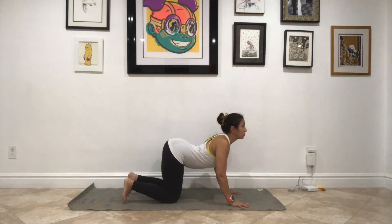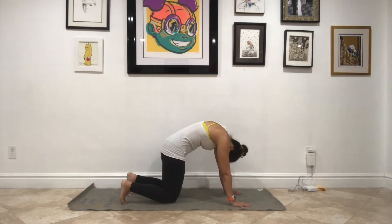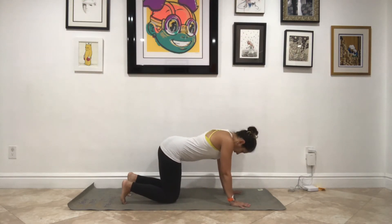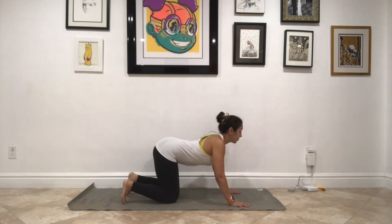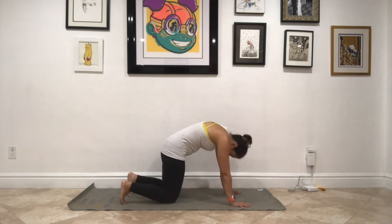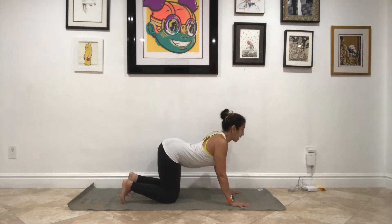As you inhale, drop your belly and look up. Then as you exhale, round up. The legs do the majority of the work while we're running, but we also need a strong core and strong upper body to support all that work.